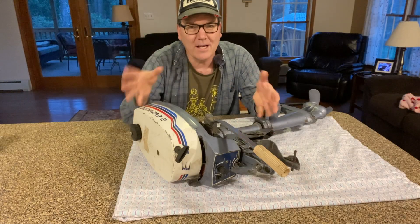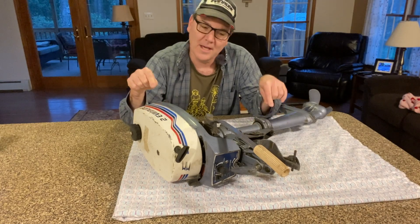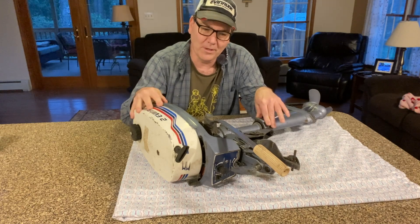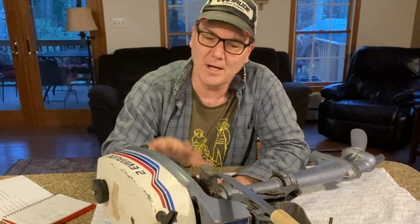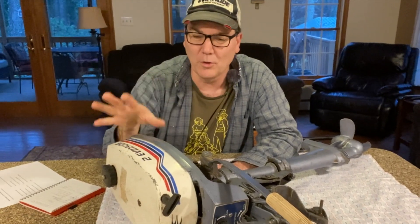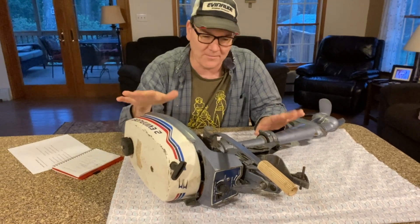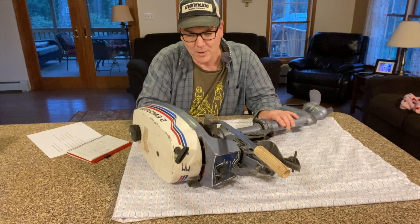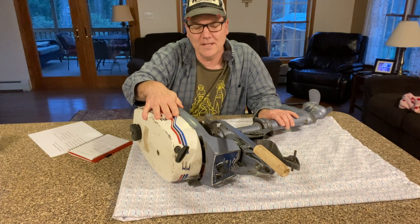What I want to talk about is: is it worth it to do anything with one of these motors if they're not running? A lot of people like these, and I've gone into plenty of people's garages where they have some really cool old outboards hanging up in the rafters or on the wall as art. That's always an option — I certainly could do that with this outboard motor. But is it worth putting some time and money into this to get it running?